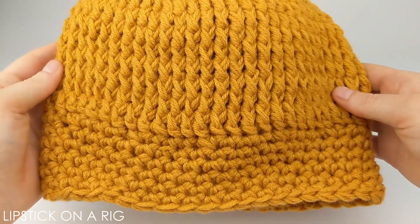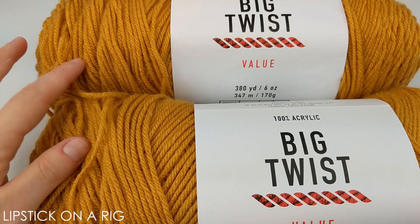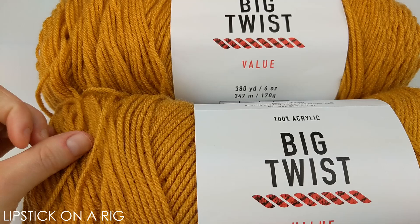Hi everyone, welcome to Lipstick on a Rig. Today we're going to be making this reversible beanie. For this project I'm going to be using size 4 medium weight acrylic yarn — this is just the Big Twist value brand. What we're going to do is crochet two strands of yarn together like they are one.